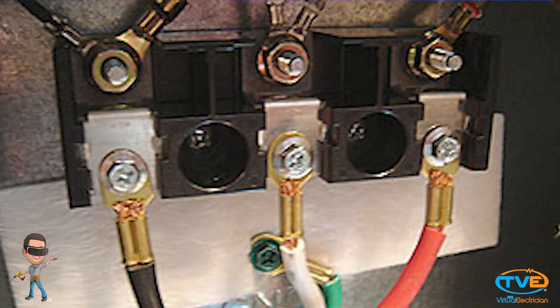Most appliances can be wired with a three wire cord or a four. Take off the access panel of the range. Install the strain relief connector in the hole where the wires go in.